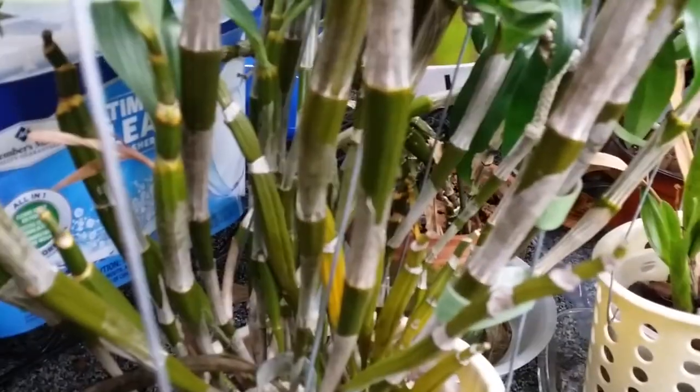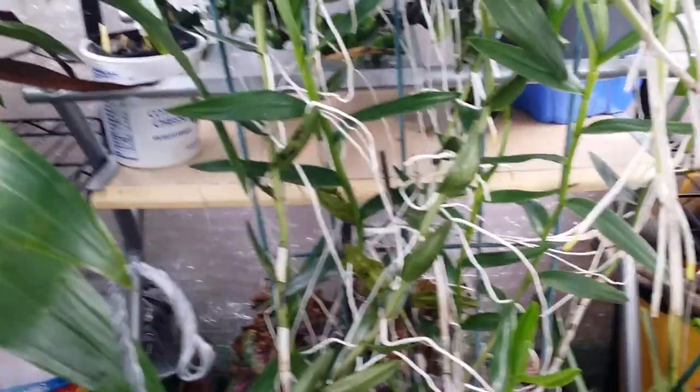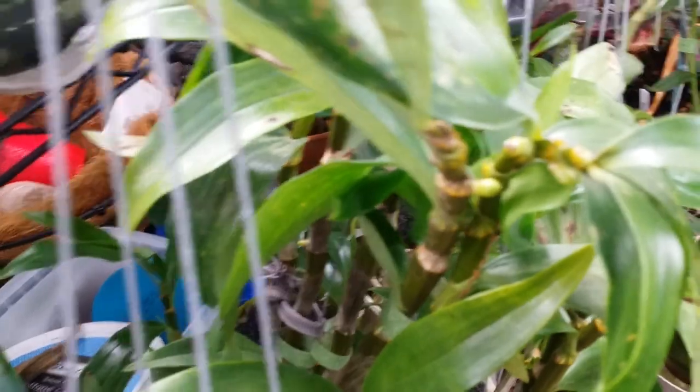There might even be five — oh my god, there's probably more, guys. I'm just going to wait it out. And oh, there's more in the back — my goodness! I was looking on Google for the next orchid show schedule here in New England — none, guys. They all got cancelled because of the pandemic. So I can't go to the orchid show.